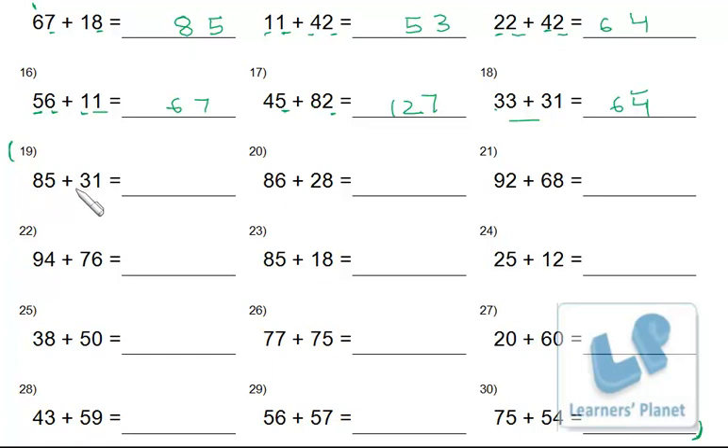Answers for sums 19–30: 5 and 1 is 6; 8 and 3 is 11; 6 and 8 is 14 — write 4, carry 1; 8 and 2 is 10, plus 1 is 11. Two and 8 is 10 — write 0, carry 1; 9 and 9 plus 6 is 15, plus 1 is 16. Four and 6 is 10 — write 0, carry 1; 7 and 9 is 16, plus 1 is 17.